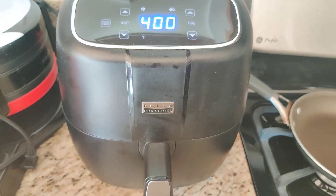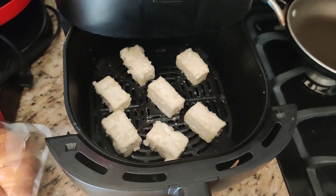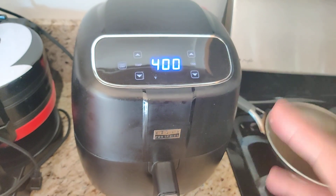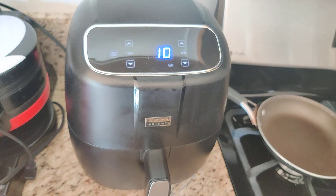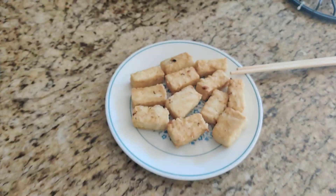If you're thinking about making air fried tofu, I'm making it right now. Once you've prepared it, you just have to air fry it at 400 degrees for around 10-11 minutes. And it comes out like this.